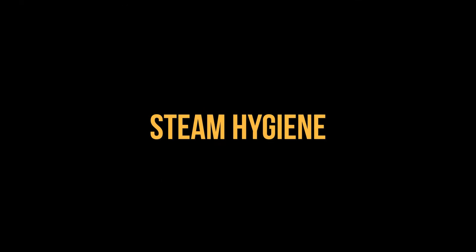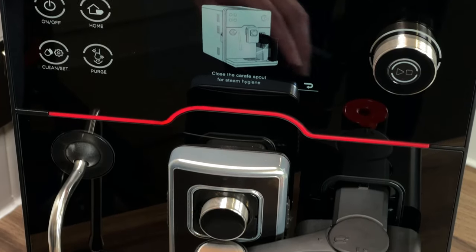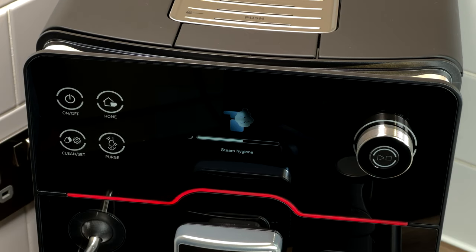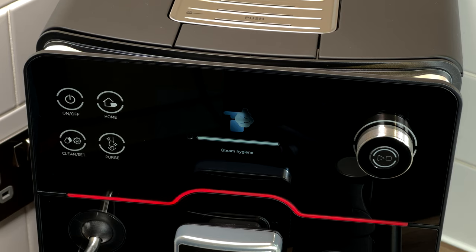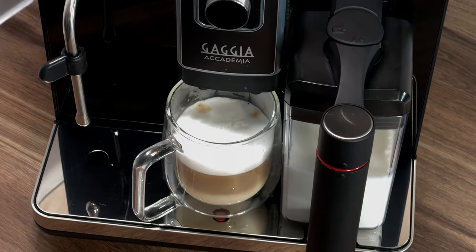Steam hygiene is an automatic cycle that is prompted after each use of the milk carafe system. It starts automatically by closing the milk dispensing spout. The machine sends a jet of steam through the system to empty the lines and sanitise the components. The milk can be kept inside the carafe during steam hygiene.